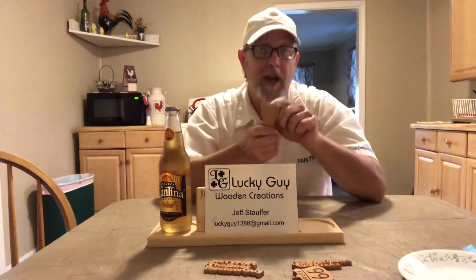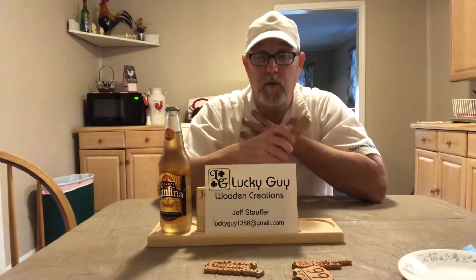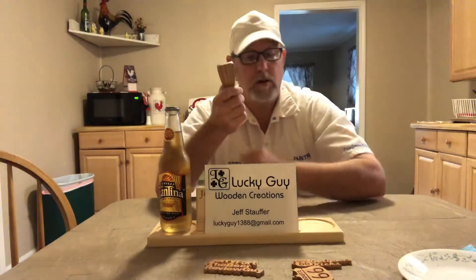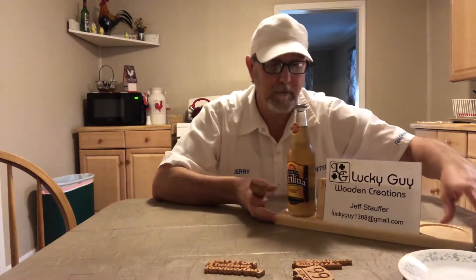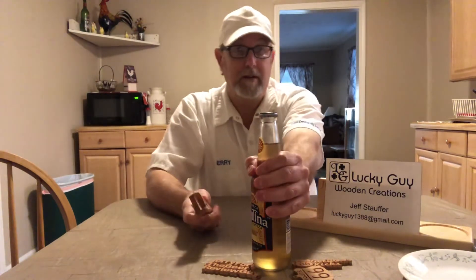He doesn't know if it works, so he wanted me to try it out — this is a trial run. I've got a bottle so we're going to try to open it and see if it works. He's got it set up so that if you save bottle caps and don't want them destroyed, this is supposed to keep the cap from being damaged. I collect bottle caps from beers I haven't reviewed before, so I won't want mine damaged.